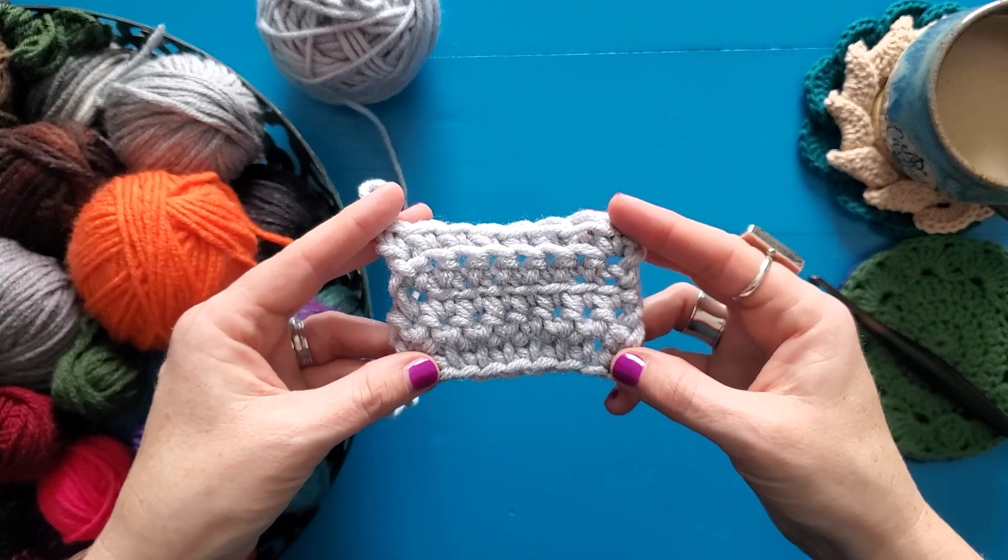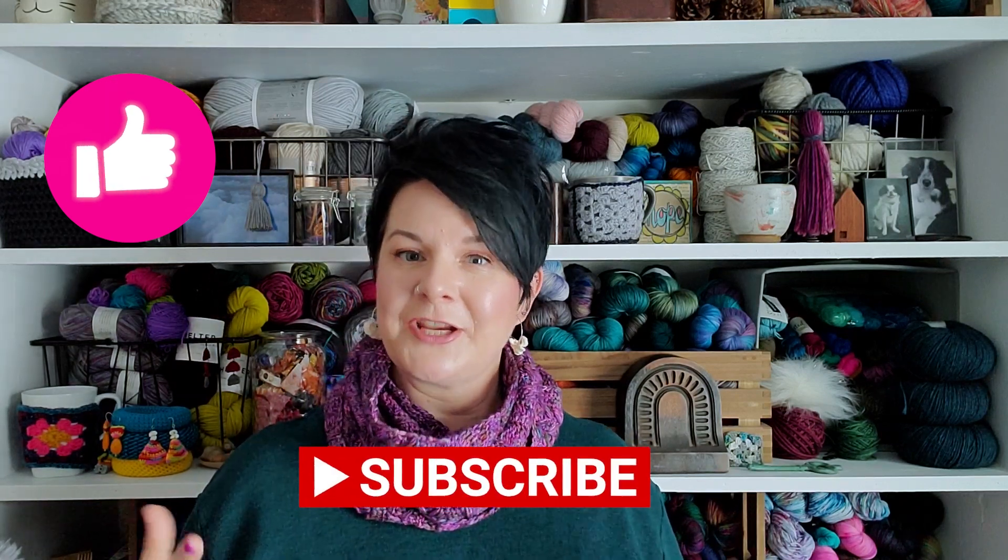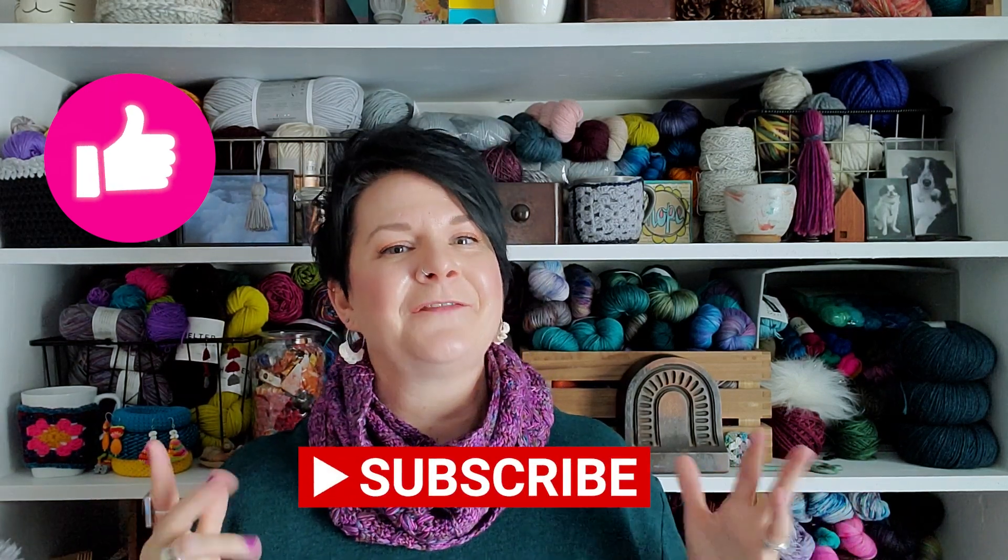It can really be a lot of fun. Thank you so much for joining me today. I think you will find that working only in one loop gives you some really interesting texture and really helps expand your crochet skills. It is always my goal to help you grow confidently in your craft. If you feel like this video has done that, I would love it if you would like this video, subscribe to my channel, and turn on notifications so you don't miss out on any future videos. Thank you again for joining me today, and happy crafting!